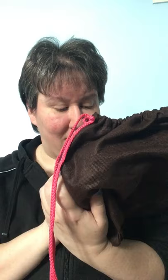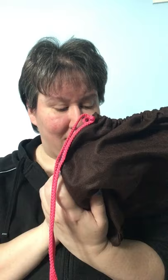Then this one in its little pouch is a Kate Spade bag. I went absolutely mad to get one of these — gifted from my sister yet again, so I'm a very lucky girl. On the protective case it says: 'She tucked her coral lipstick away and floated back to the party — Kate Spade New York.' Inside the dust bag is the lovely Kate Spade bag with a press stud fastening and a strap. I've not used it yet — it's so nice I'm a bit afraid to, but I will use it at some point, I promise.